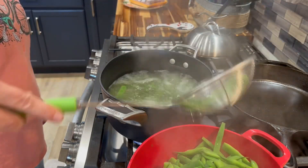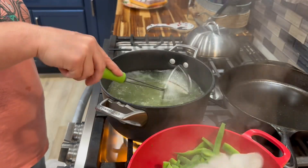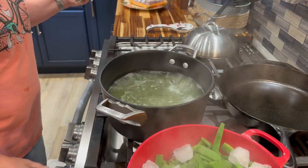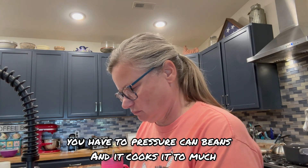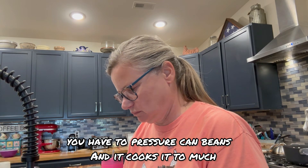If you were canning this, you would do the same thing. You want to pour that on top — pour it over the ice. That should cool off nice. Your beans still taste fresh; that's why we don't can them. I'll just drain them and then we'll put them in quart-sized bags. We will label them with the date and the year, and that's it.